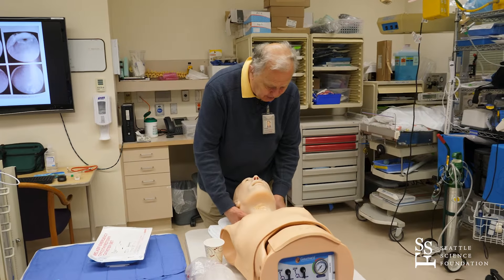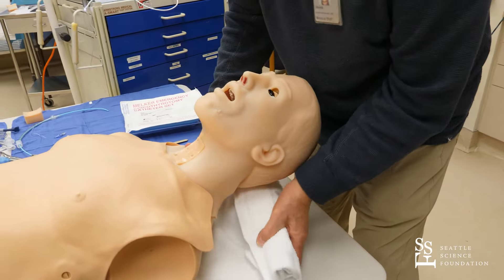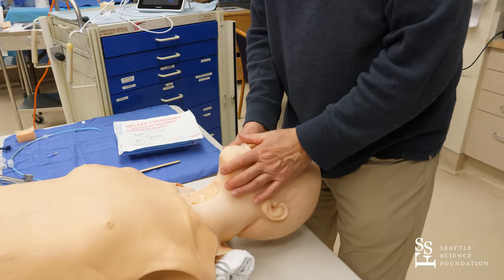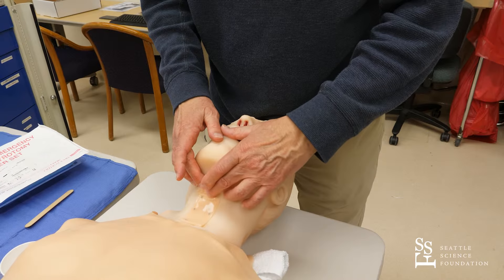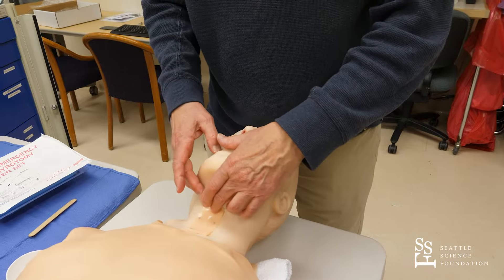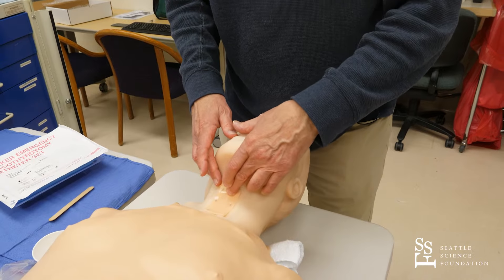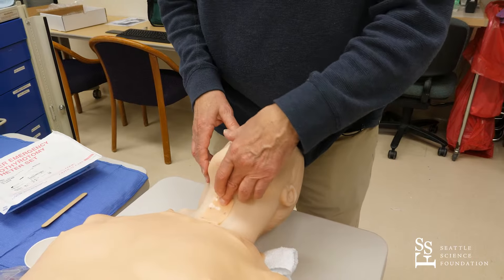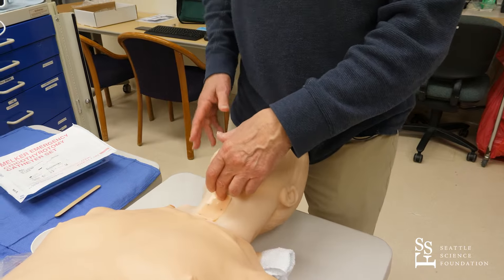The first thing I'm going to do is take this patient and hyperextend the neck as much as I can. I'm going to feel for the thyroid notch, go straight down the midline about one and a half to two centimeters, and I fall into a little depression which indicates the cricothyroid membrane right here. Beyond that is the cricoid bone, which is a totally circular bony structure. We want to make sure that we access the trachea through the cricothyroid membrane.